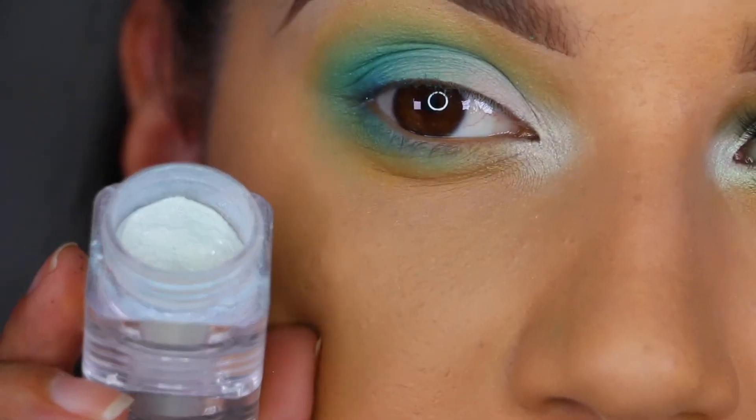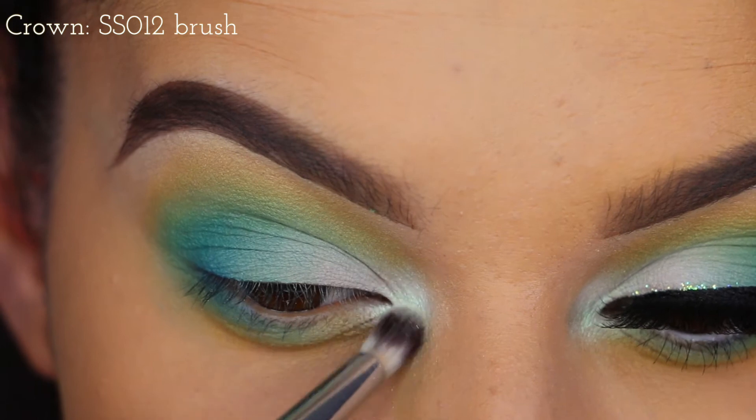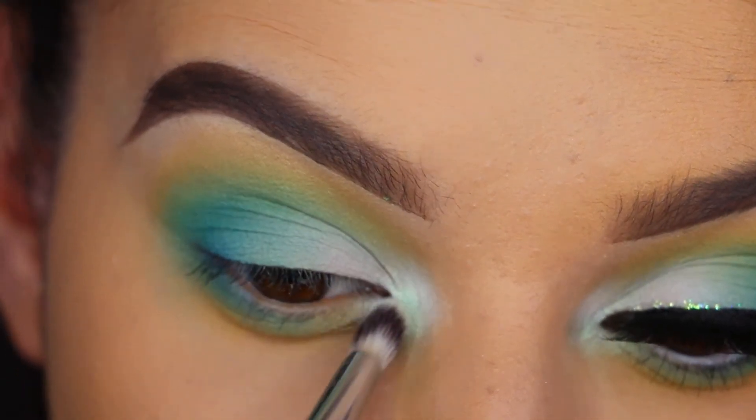Then I'm using IV05 from Naked Cosmetics — this is from the Ivory Stack — and I'm just popping that on. I actually just used this on a client today and I really liked it, so I wanted to incorporate it into my own look.